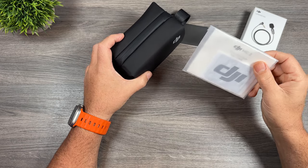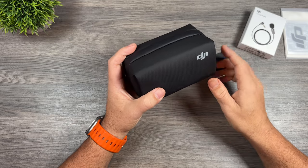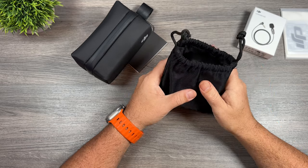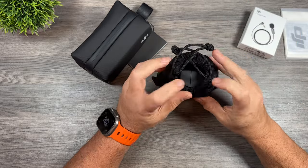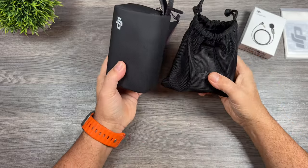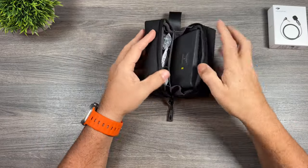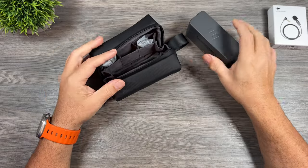Inside the box we get a little information package with a quick start guide. The first thing you'll notice right away is it comes with this nice new case, compared to the original microphone system that just came with a pouch. For the most part that pouch worked just fine, but the top never really completely closed and I was always worried about losing some of the little components inside. The only downfall of the new case is it takes up a little bit more room — slightly bulkier but not by much. We have the new battery charging case with everything inside.